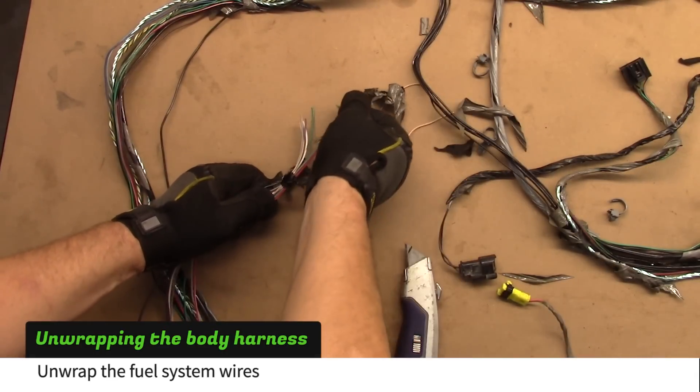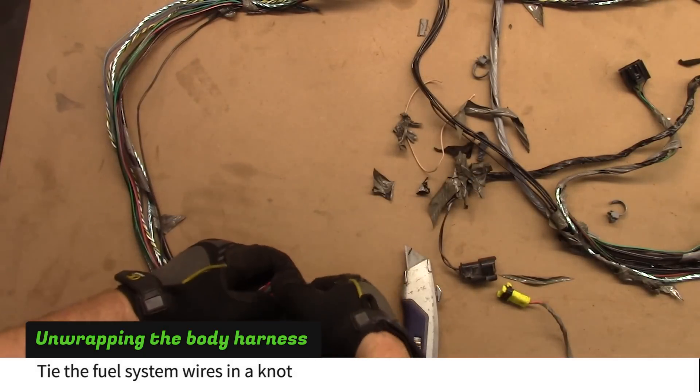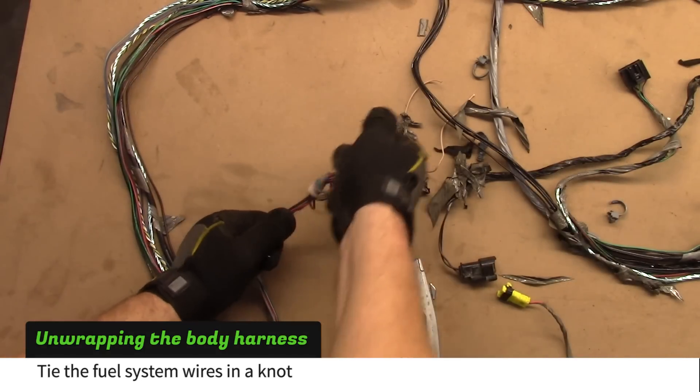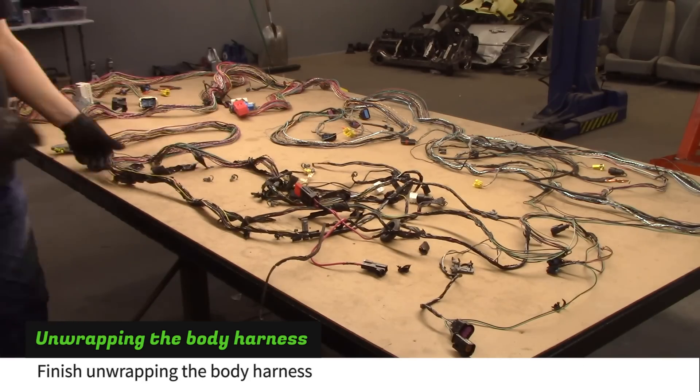When you unwrap the fuel system wires, tie them in a knot to keep them together. Continue stripping until the harness is fully unwrapped.